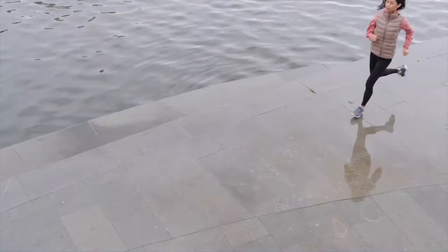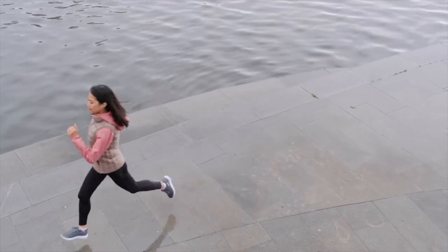These can be done inside or outside — you don't need much space, just a flat piece of ground. I would recommend you do 45 seconds for each exercise and a little break in between, about 15 seconds. So about one minute in total per exercise.